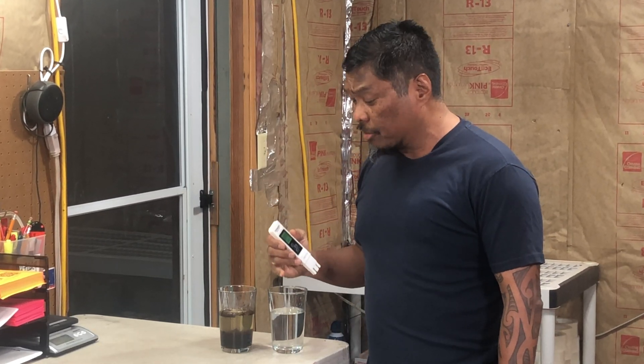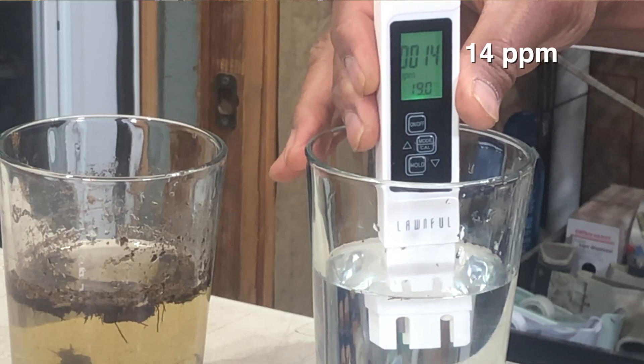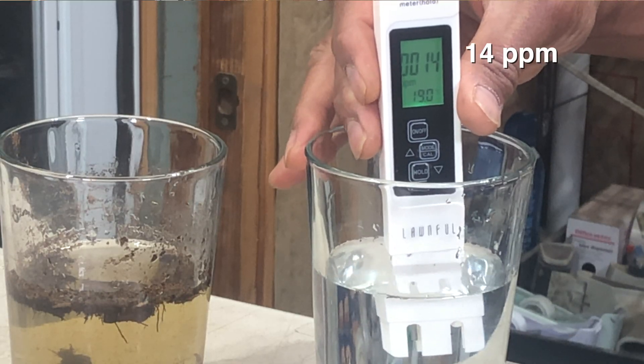Jacob here with Sarasenia Northwest. I have a glass of water here, and using a TDS meter like this I can quickly assess the mineral concentration of this water. This water is 14 parts per million.